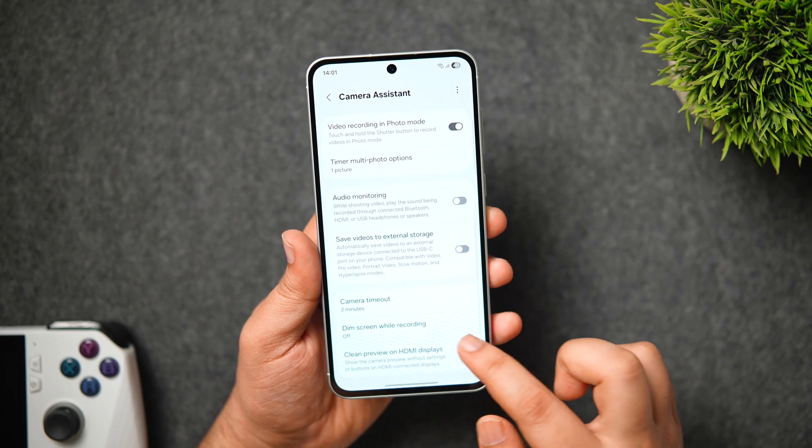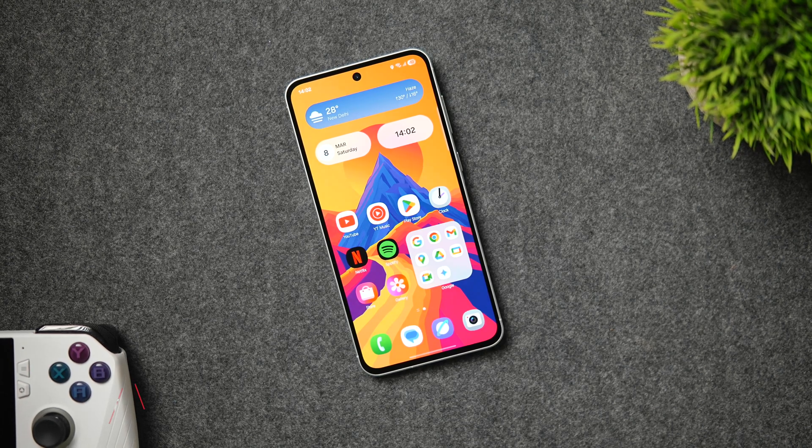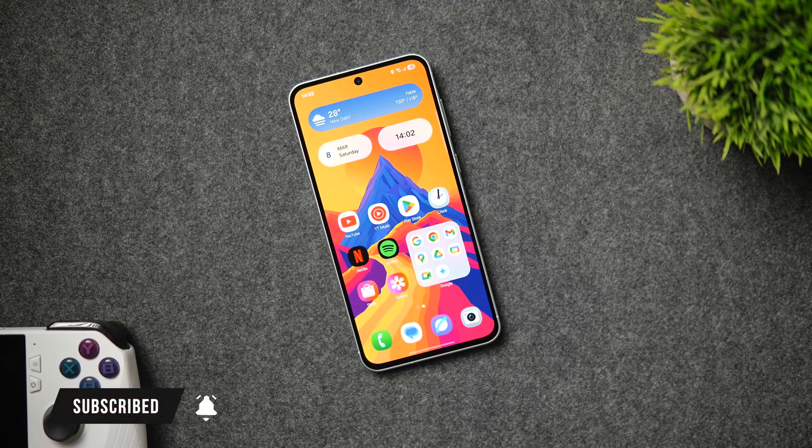That's pretty much it for this video — these are some useful tips, tricks, and hidden features for the Galaxy A56. If you liked this video, be sure to hit that like button and subscribe to this channel if you haven't already. I'm Mr. Android and I'll see you guys in the next one.